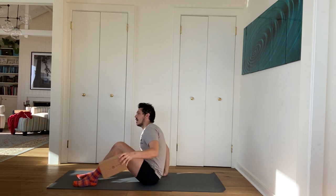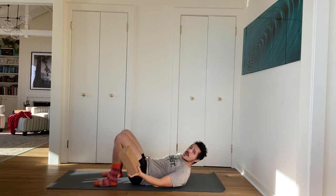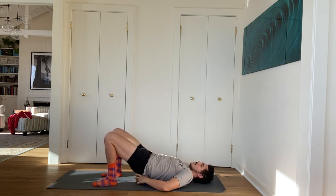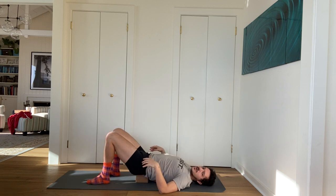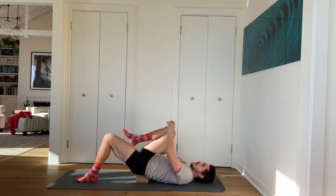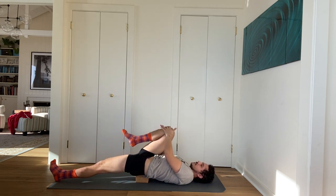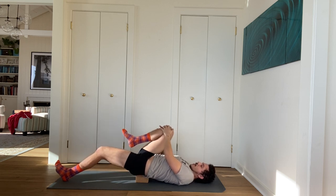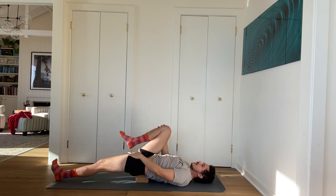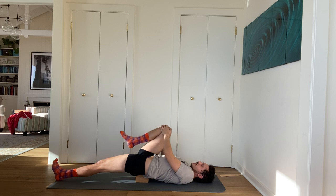We're going to begin on our backs with the block. Lie down, take your block, and slide it at the lowest setting underneath your lower back, right where your sacrum and tailbone are — usually right around where your pant line is. Hug your right leg into your chest and stretch your left leg on the floor. Squeeze your left leg and do your best to roll the inner left thigh down slightly. Really difficult to do in this position, but even a little bit goes a long way.